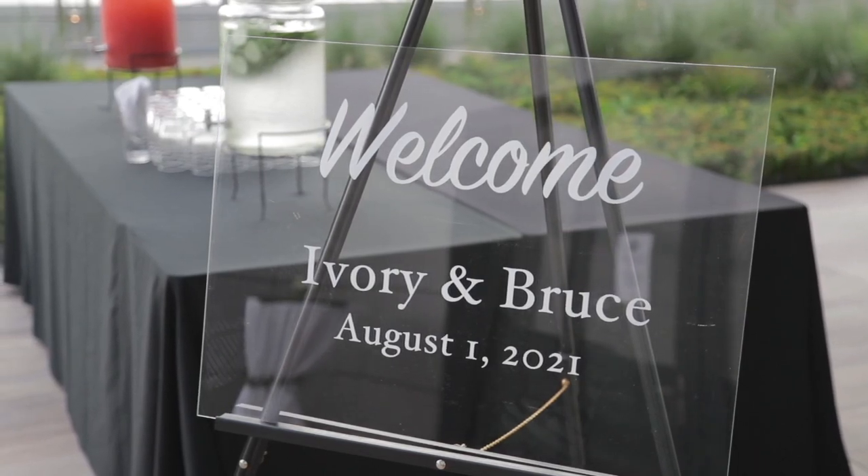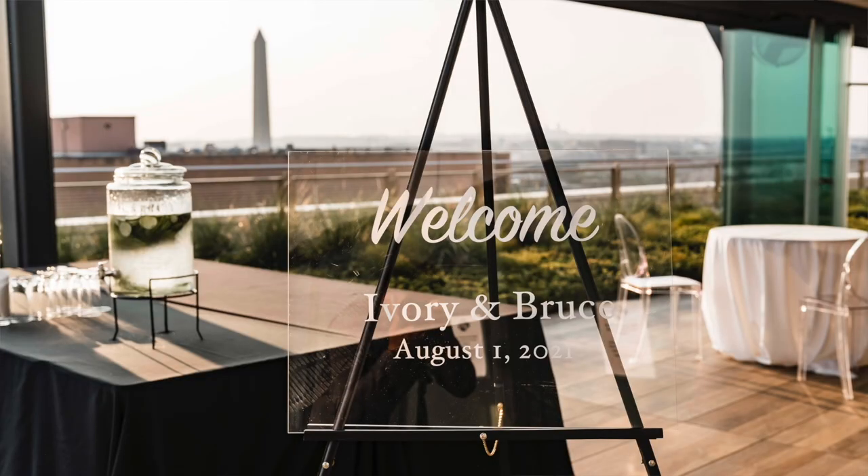The next thing we DIY'd is all of the signage. I ordered everything from Amazon or Lowe's and used my Cricut machine to make the signs. This is an affordable option, but if you don't have a Cricut you could order decals off Etsy, buy acrylic from Lowe's, Home Depot, or Amazon, and do it yourself — that's still cheaper than having someone make a custom sign. I made my sign the night before the wedding because procrastination is not a DIY bride's friend.